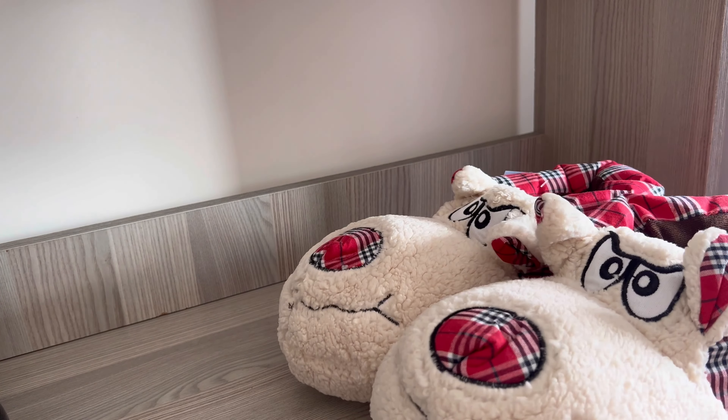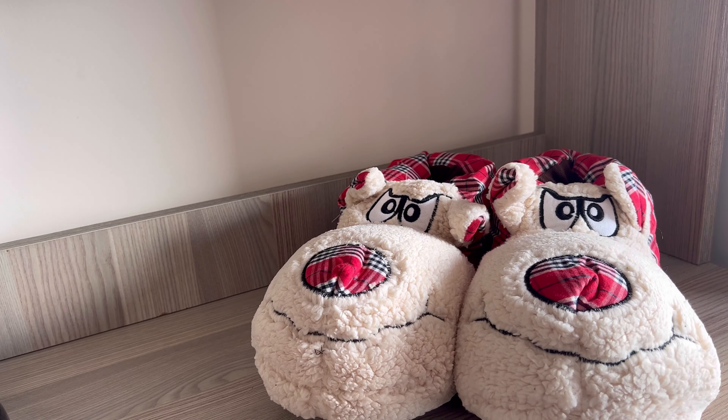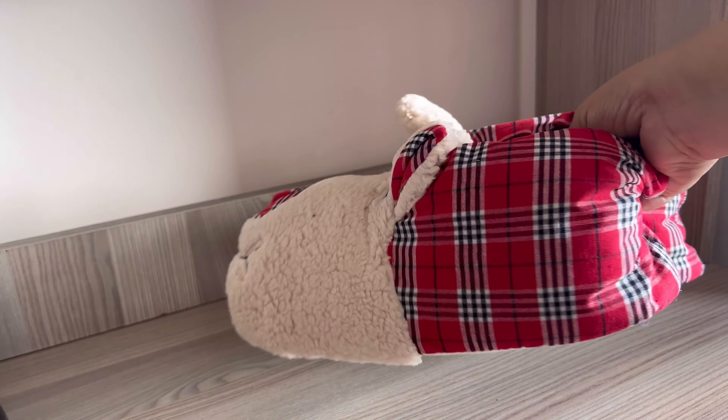Since I'm a huge fan of cute stuff, I ordered this one because it has a doggy face in front. The size is 40. I ordered two sizes bigger than my original size because these type of slippers are always a little narrow from inside.